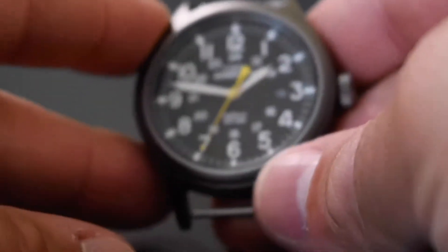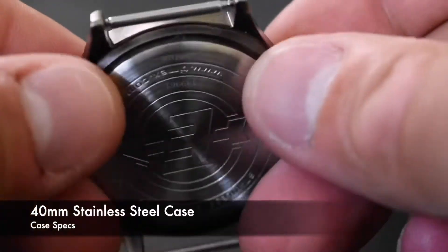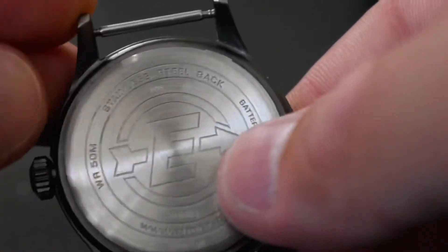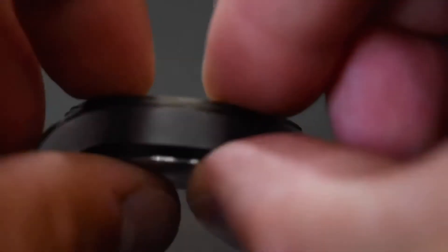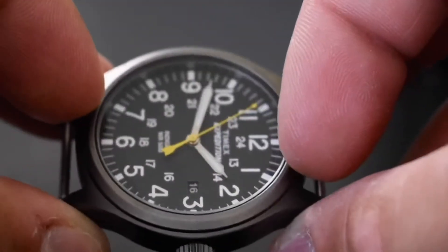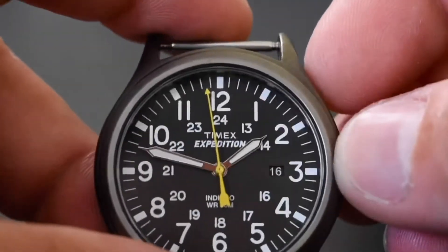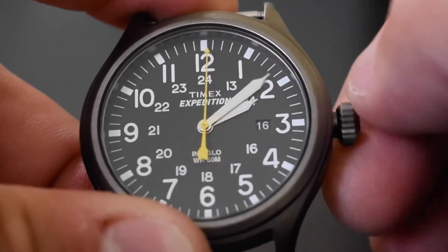Just taking this off the strap to give you a closer look at the dial. This is a beautiful finished dial — they did a phenomenal job over at Timex with this. It does have a pressed-on back, so it's not screwed on, which means you only get about 50 meters of water resistance. The case is about 12 millimeters thick. I love that seconds hand — that yellow just pops off the dial. And the Timex Expedition logo is nicely placed.